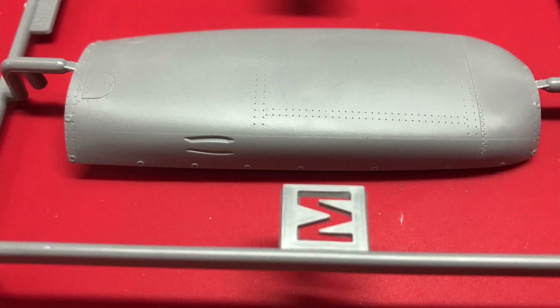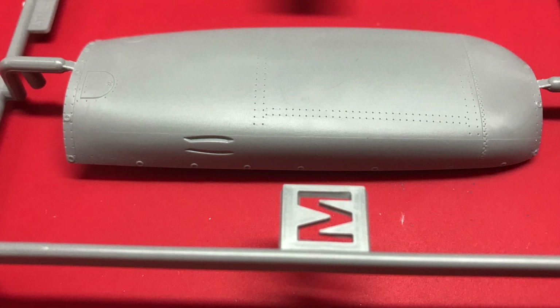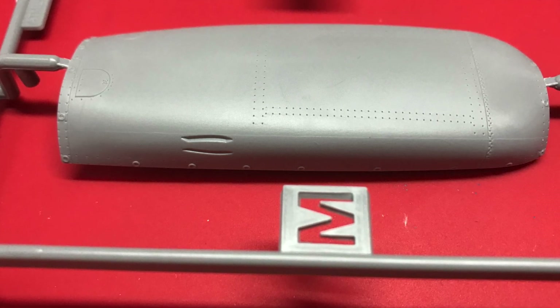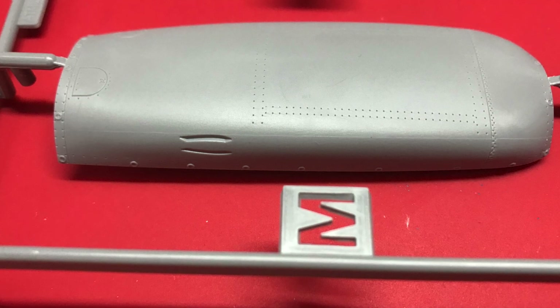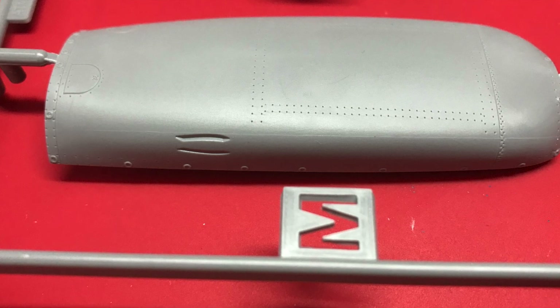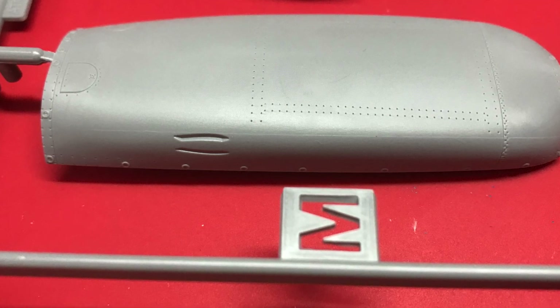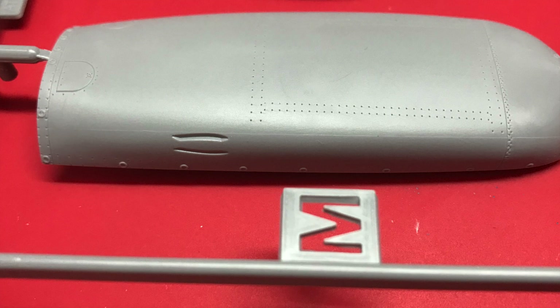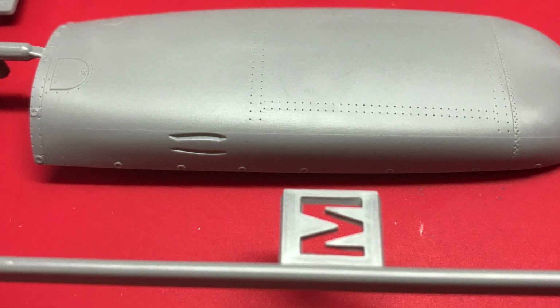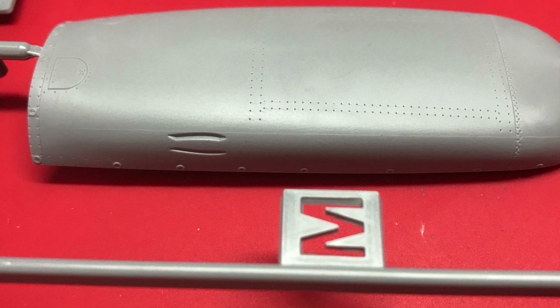Some parts throughout the kit are slide moulded — this is definitely one of them, and we can see the little slide moulding seam there. It's very easy to miss, so make sure you take note: wherever you've got a flat bit of sprue, you've probably got a slide mould seam to look at. This will easily come out with a very fine grit sanding stick — not a problem at all.